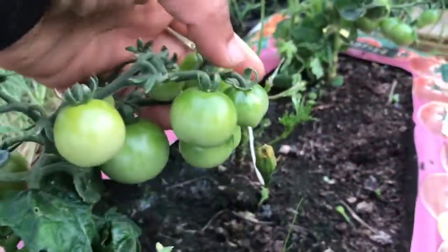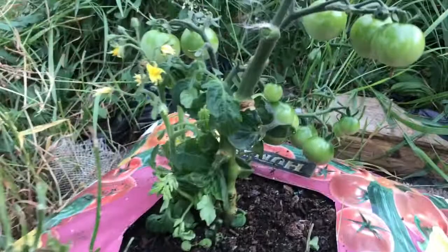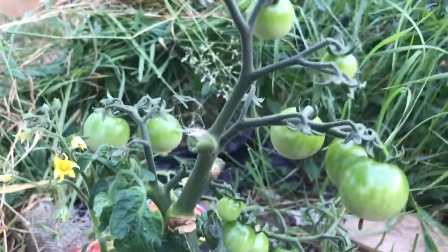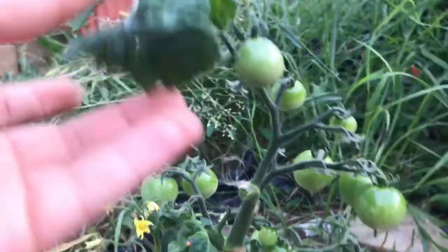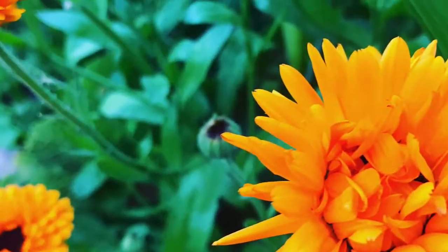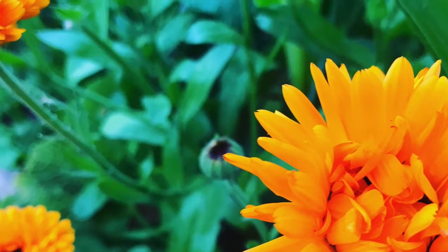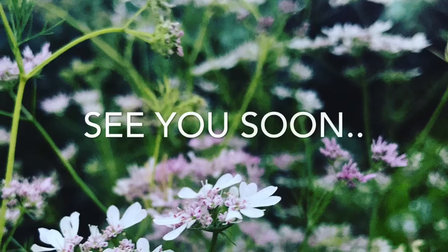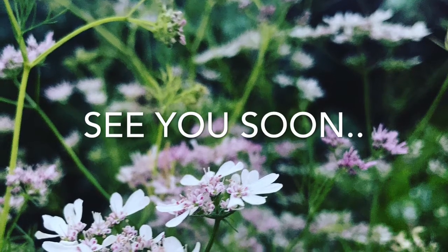Once I removed the leaves, I realized that all the Tiny Toms had loads of tomatoes on them. I'm actually very happy that I removed the leaves. I hope this video has helped in knowing what de-leafing is — see you soon with another one.